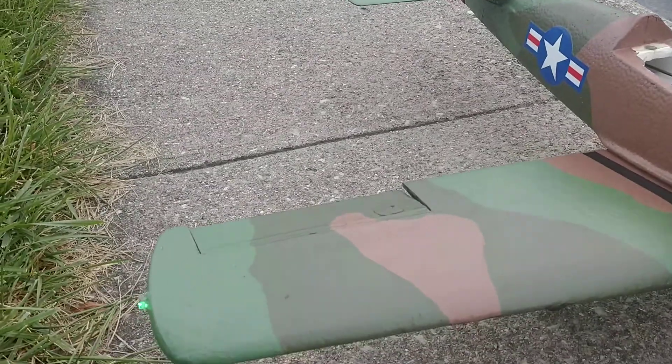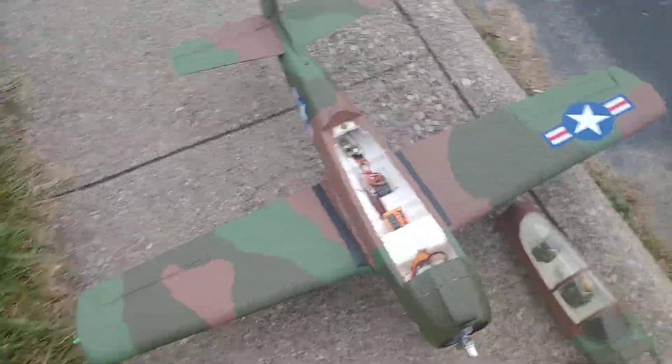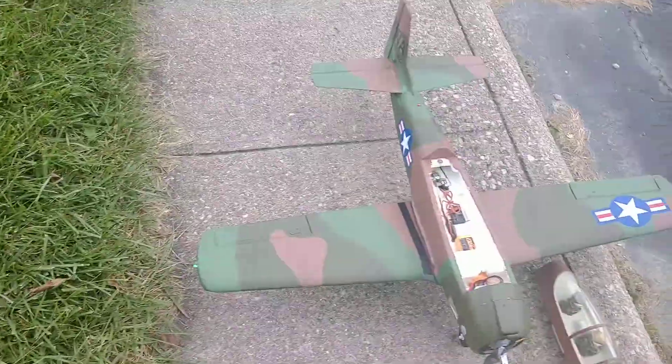Definitely looking forward to going out and flying it. The weather's gonna be getting colder, it's gonna be a pain, but you know what, what do you do.